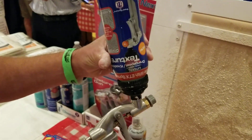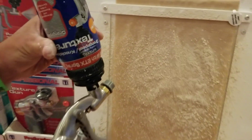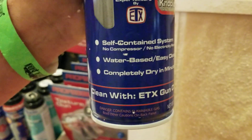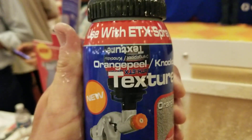Available at Vistapaint. You might want to call in advance. What's the name of the company? ETX — it's on here, upside down, we'll flip it over so you guys can see what you're buying. There's the ETX. It's a cool little system.